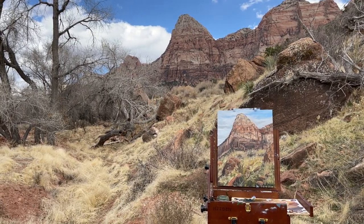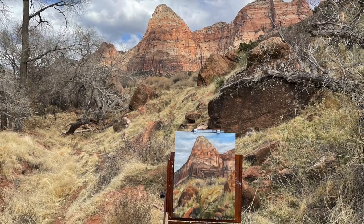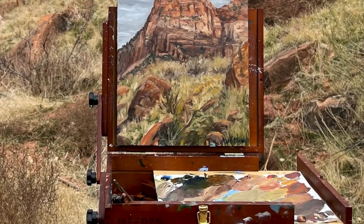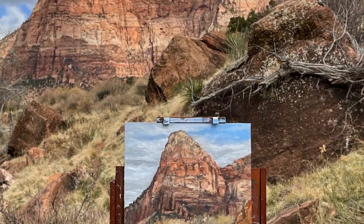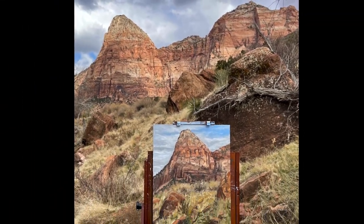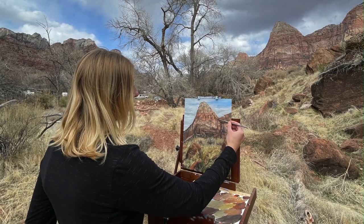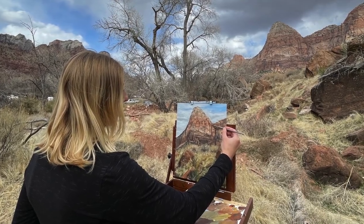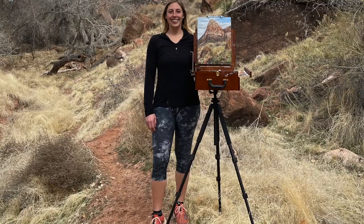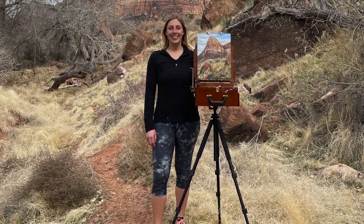Thanks for watching, guys. I hope you enjoyed watching me do some plein air painting. This is the first plein air painting I made in 2021, and I'm looking forward to doing many more plein air paintings this year, especially in national parks. If you haven't subscribed yet, make sure you hit the subscribe button so you don't miss my weekly painting videos — I post every Thursday. Have a great day, guys. Happy painting. Bye-bye.